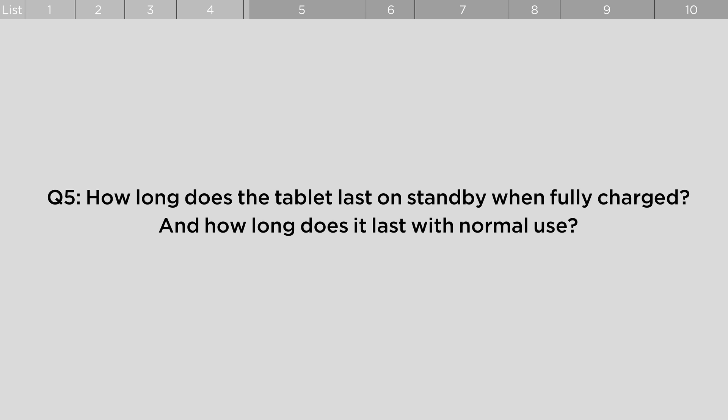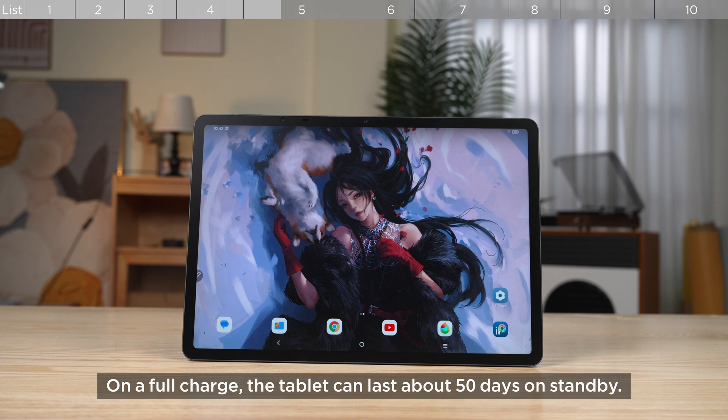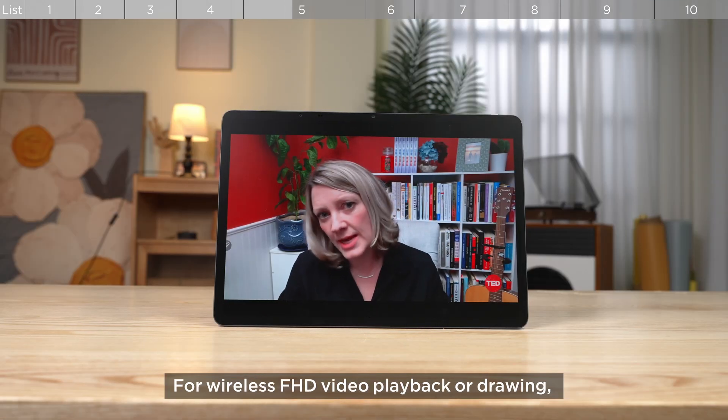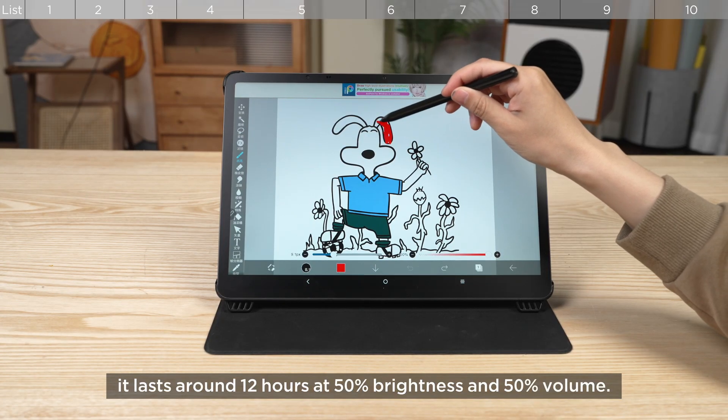How long does the tablet last on standby when fully charged, and how long does it last with normal use? On a full charge, the tablet can last about 50 days on standby. For wireless FHD video playback or drawing, it lasts around 12 hours at 50% brightness and 50% volume.